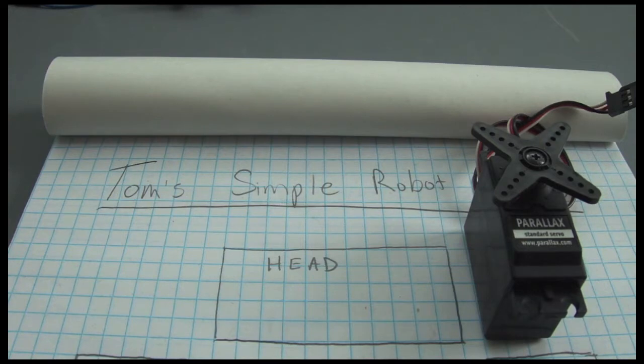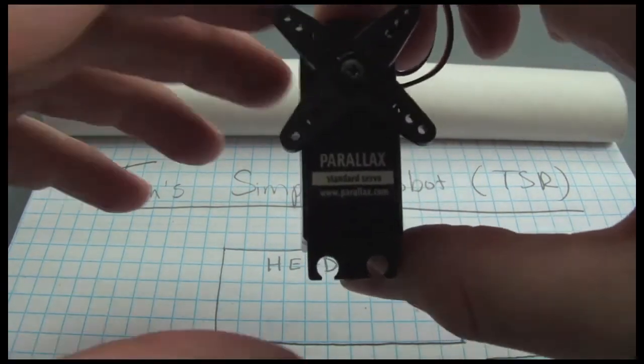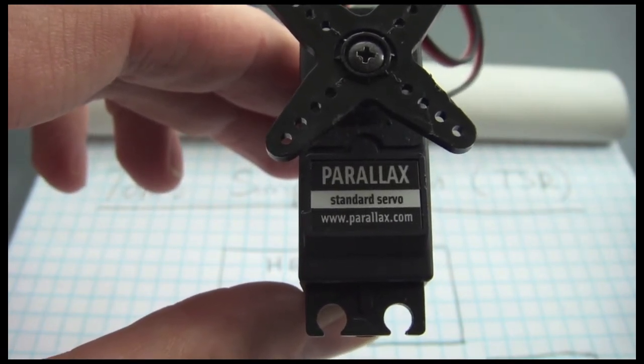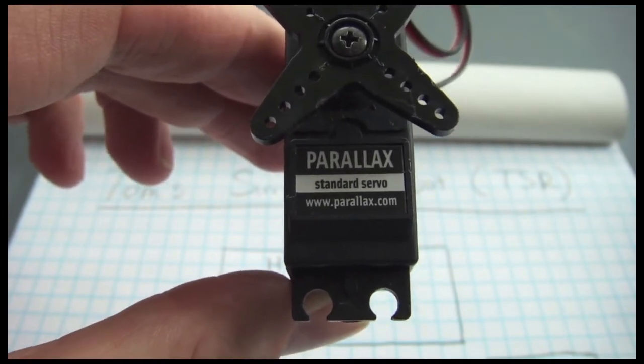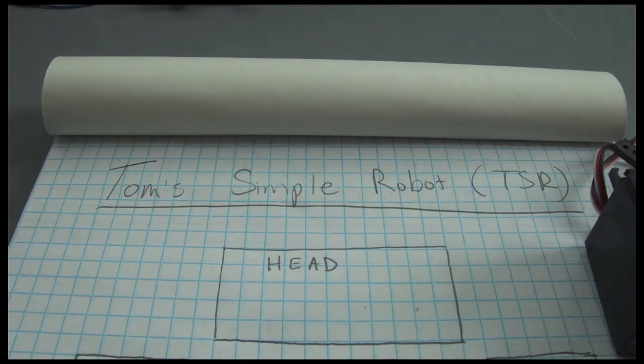Hey, this is Tom from the Nerdstravaganza podcast. This is Part 2 of my series on building Tom's Simple Robot. In this video, I'm going to show you the basics of getting a servo working with Arduino. The servos will drive the head as well as the arms. I'll be using the standard servo put out by Parallax, and I'll show you how to hook one or more of those up to your Arduino board using out-of-the-box sample Arduino sketches.